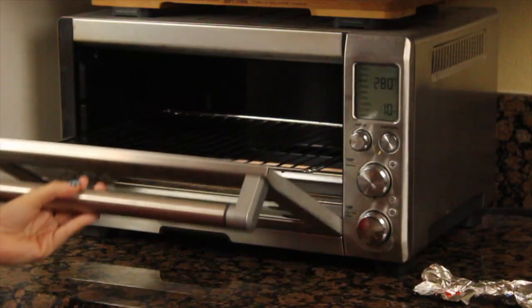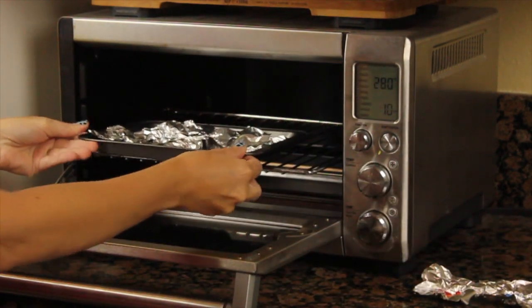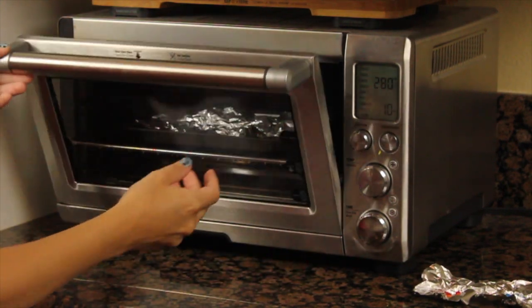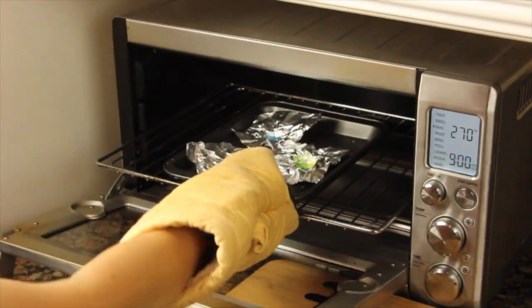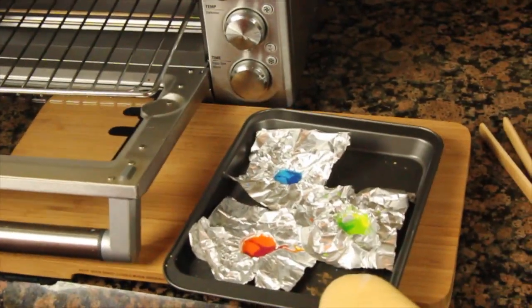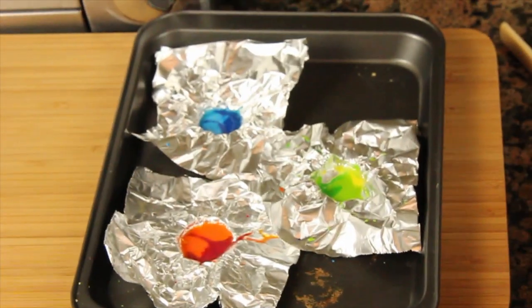For lava I did red and orange and I'm going to do just a dash of yellow. Time for the baking — you can use your regular oven but I prefer to use my toaster oven. I put them all on a little cookie sheet and put them in the oven, not more than 300 degrees. The sweet spot I've found is roughly about 270 to 280 degrees for about three to four minutes, and they melt really fast.